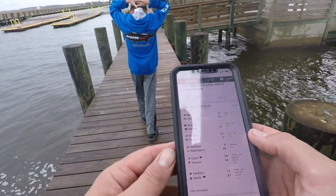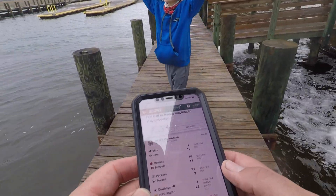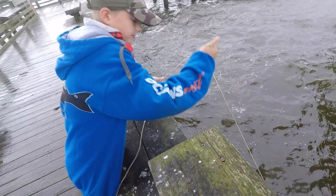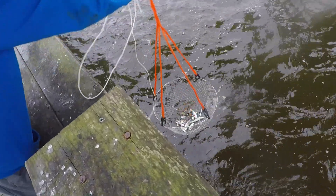Oh my god, if that score holds up, we will remain in first place in the NFC East — the dumpster fire of the NFL. Alright, we're going to check these traps. Hopefully there's one more. If not, we still got a good feed for tonight. Make me proud, Alex. Let's go! Nice! That's a keeper.